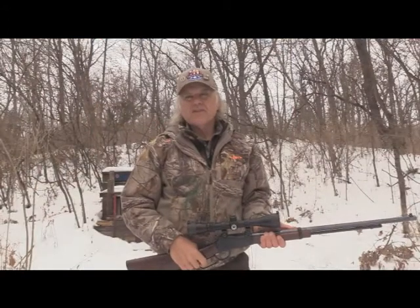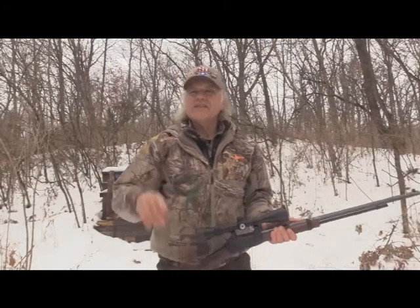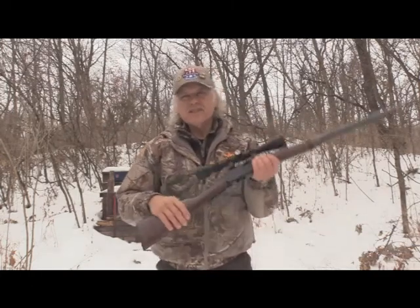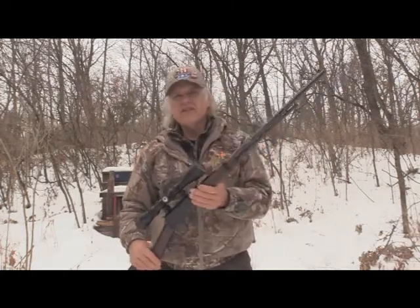I'm Dan Galush and welcome to another edition of Shootin Plank. This is another just for the fun of it one with a Henry rifle — the Henry Frontier Long Barrel.